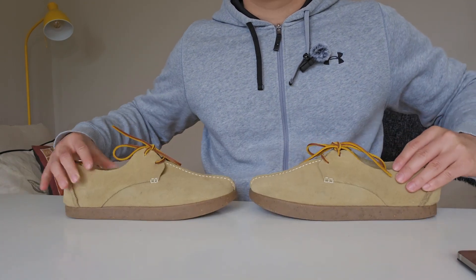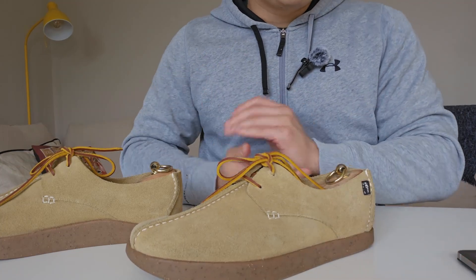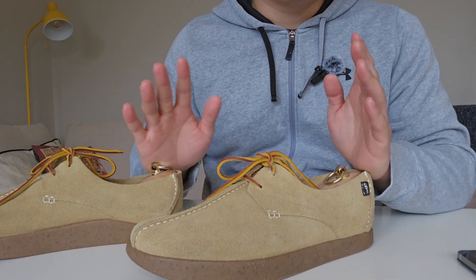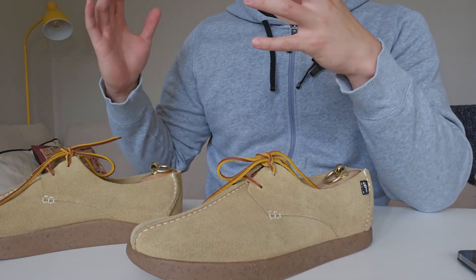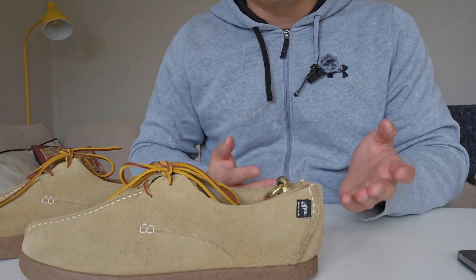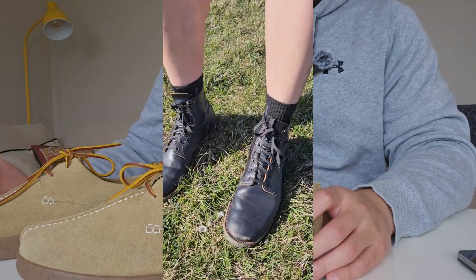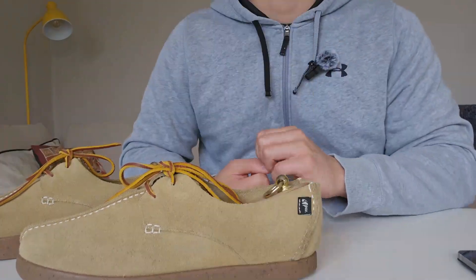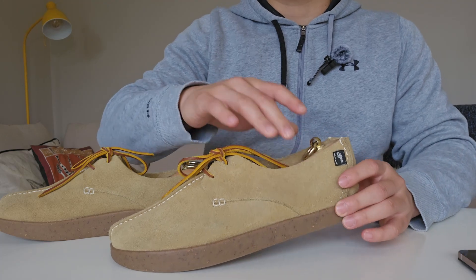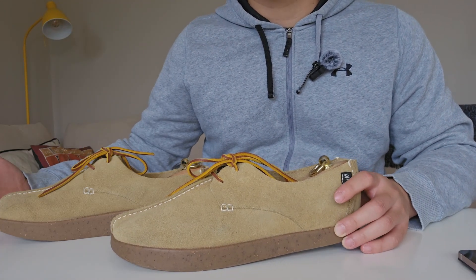I wanted to try out the negative heels, which are a feature of these shoes. Yogi Footwear is from the UK — they make various shoes and were popular among celebrities, then relaunched quite recently. Most of their shoes are made in Portugal. The negative heel is something they push quite a bit. The reason I wanted to try negative heels is because I've been wearing a lot of boots with tight ankle support, and they still have quite high heels that give great arch support, so I felt my calves were not getting stretched enough.